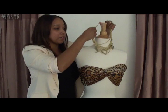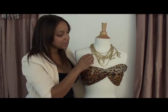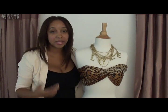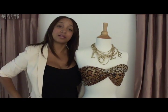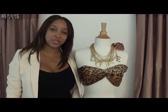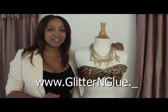How dare we forget — you can add your statement necklace to this, and there you have it! Because what's a turban-inspired bandeau top without a statement necklace? For more DIY quick tips and DIY tutorials, head on over to glitterandglue.com for all the fun. See you next time!